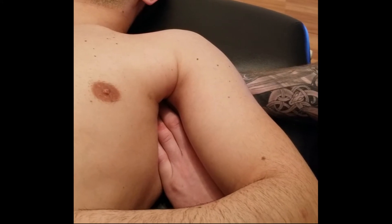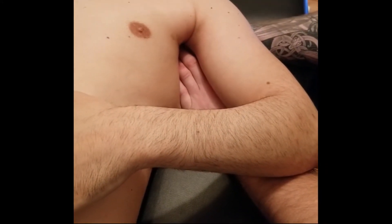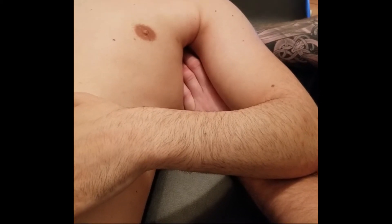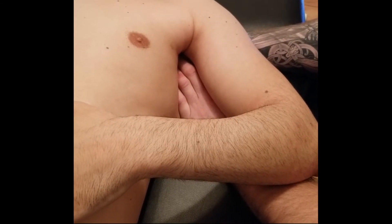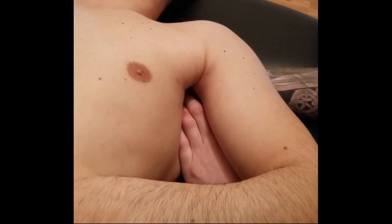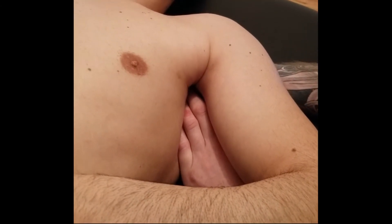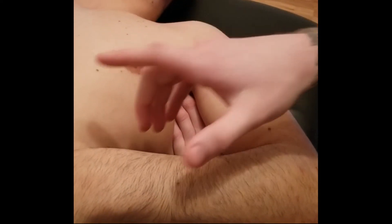Ask the patient to push their palm down into their abdomen. As soon as they do, your fingers get lifted up and out a little bit. Each time they activate subscapularis through medial rotation, your fingers are lifted up inside the subscapular fossa. Repeat this a couple of times to confirm.